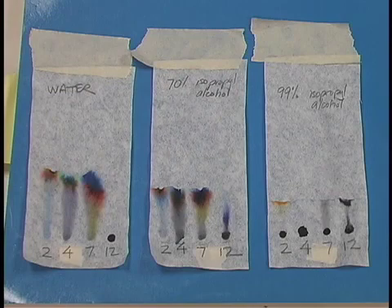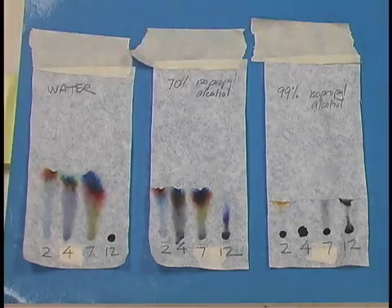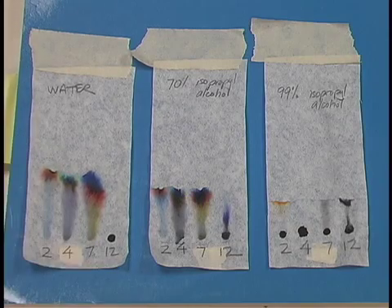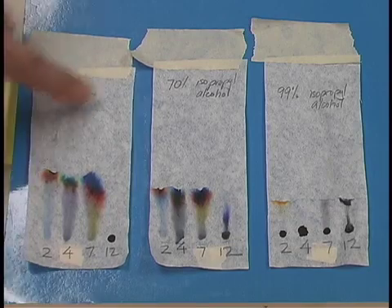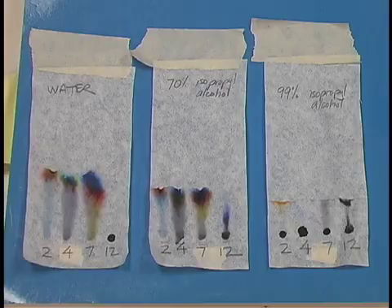Here are some examples — these are the same markers run in the three different solvents: water, 70% isopropyl alcohol, and 99% isopropyl alcohol. It's the same four markers, but you can see how different the chromatograms are. Notice that number 12 in the water didn't run because it's a permanent marker, but it did start to run in the two alcohols. Numbers 2, 4, and 7 are advertised as washable markers, so they work really well in water, mostly well in 70% isopropyl alcohol, and not very well at all in the 99% isopropyl.